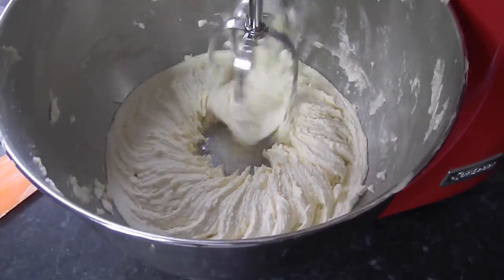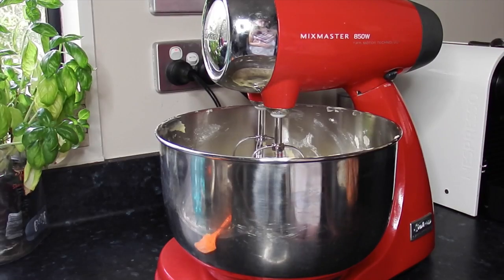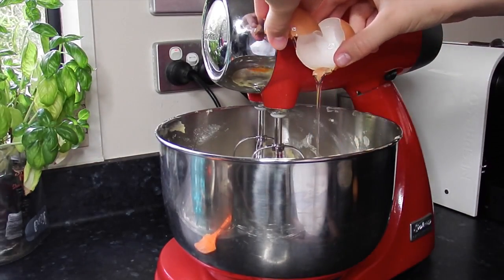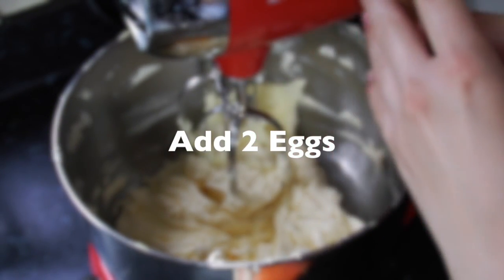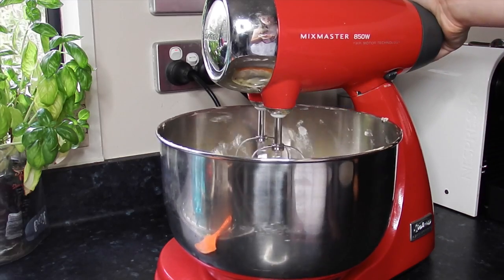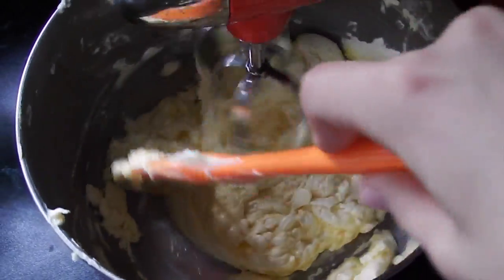Also remember to use a spatula to scrape down the sides of your mixer while it's mixing to make sure it all gets combined. The next step is to add your eggs — just add one egg at a time, beating in between and using a spatula to scrape the sides and make sure it's all combined and lovely.